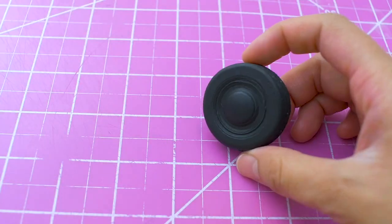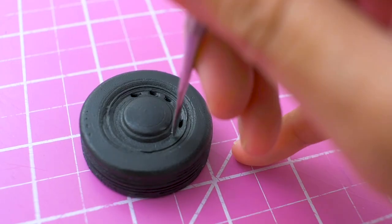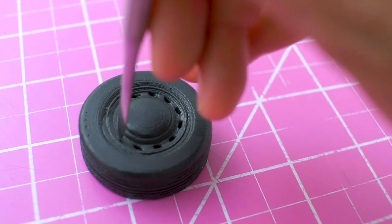It'll pop right out like this. Next, I'm adding grooves to the rim by poking the fondant with a sculpting tool.